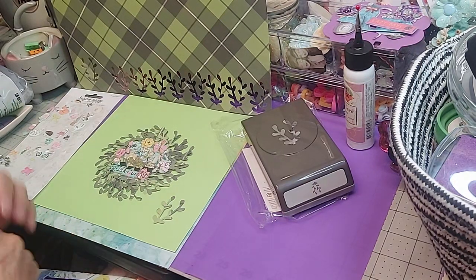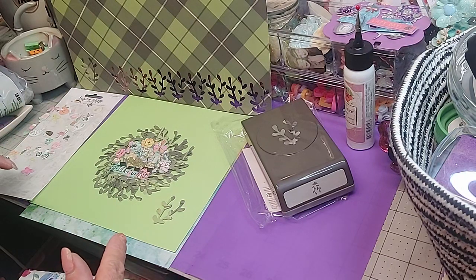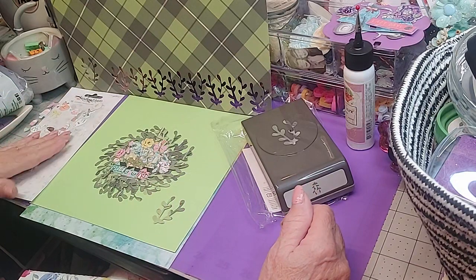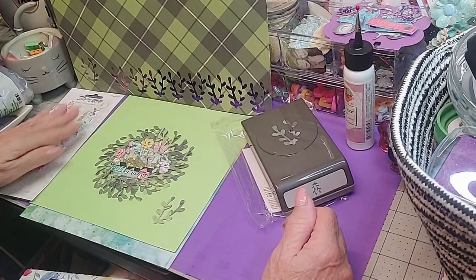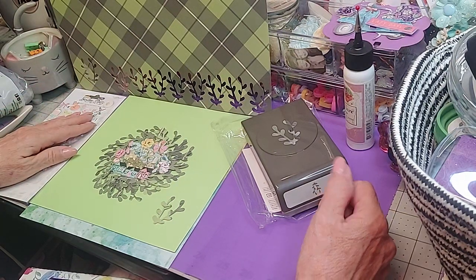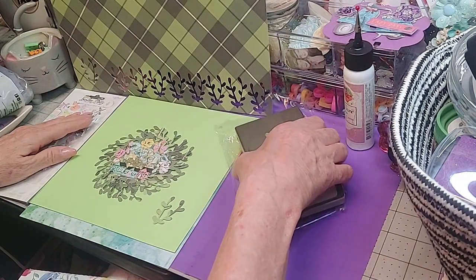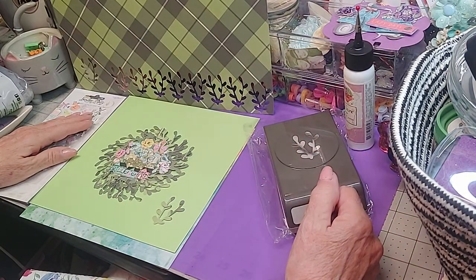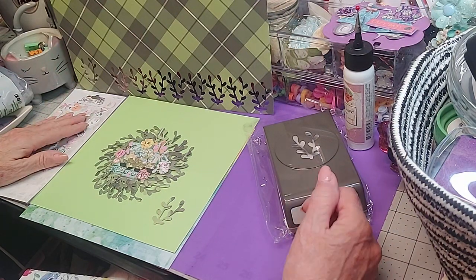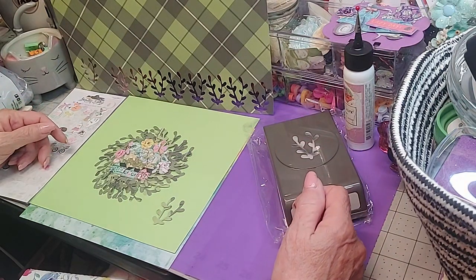Hey everybody, happy Wednesday! I've been working on this for about an hour and I wanted to show you — this is for Embellish With Us Wednesday. Girls, thank y'all so much for letting me join. Please go check out the hashtag, you'll see lots of great crafts. Embellish With Us Wednesday is one of my favorites and it's just a great way to showcase your work.